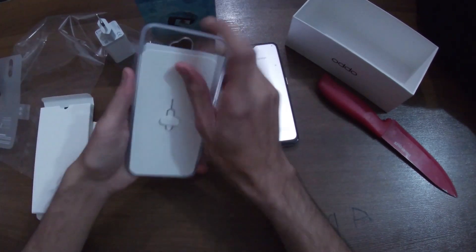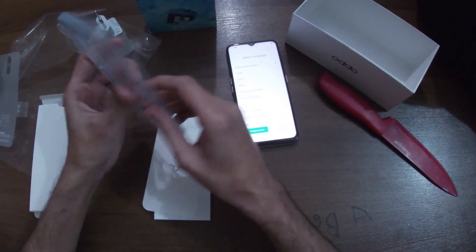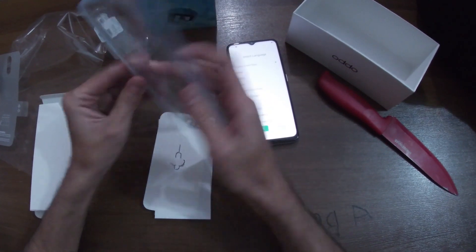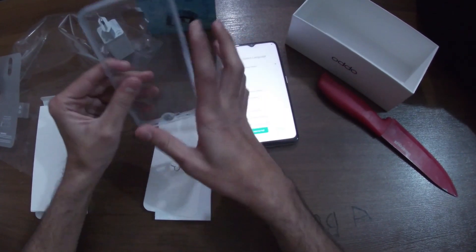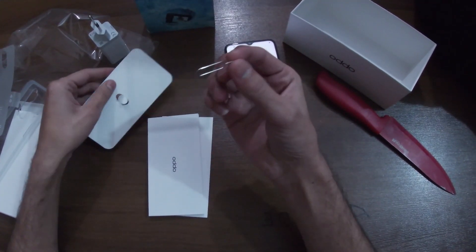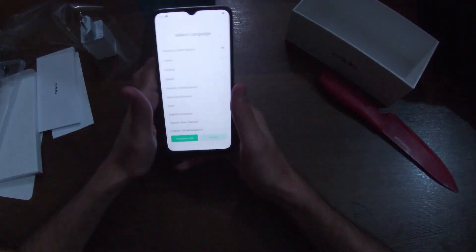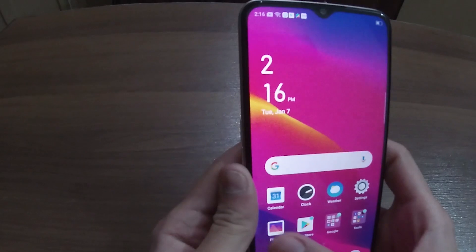We also got a silicone protective case provided for the Oppo, which looks decent. These pouches are just normal — nothing special. We also got the SIM ejector tool. I'm going to set all of them aside and get the phone set up.